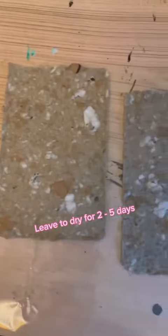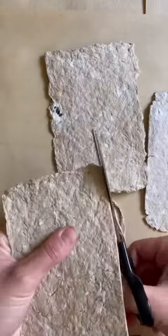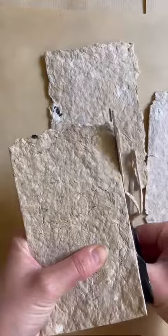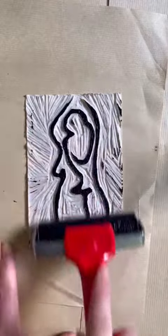Now we just wait 2, 3, or 4 days for it to dry and then we are left with this. I mean... it's alright. If you want it to look better than this — which is impossible, but you can give it a go — I would leave the mulch to rest before you put it in the tray so it's a bit more liquidy.